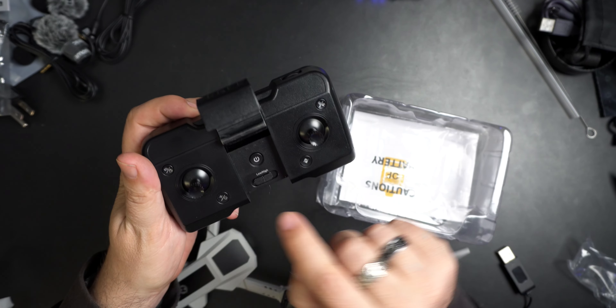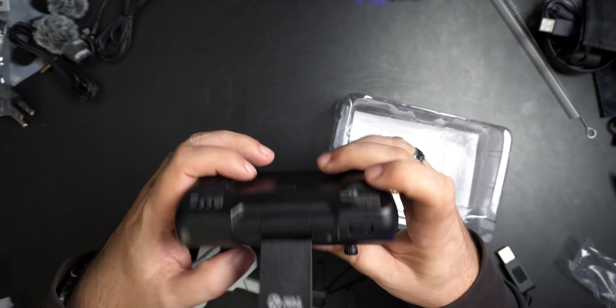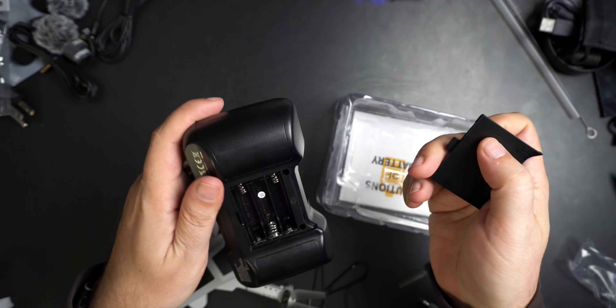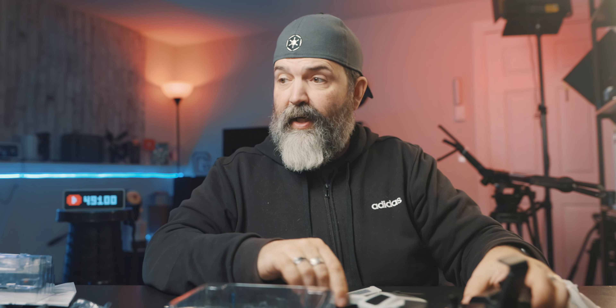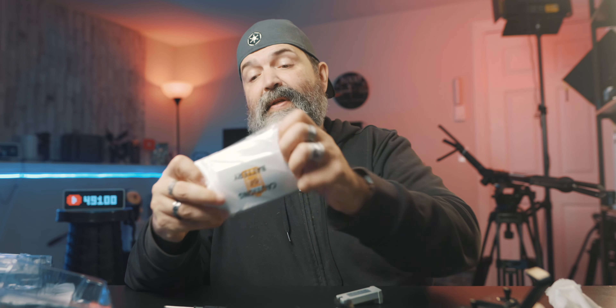This is your remote, and you can hook your phone into it. Don't expect it to be like the best controller in the whole world. There's low and high for speed, a power button, some trim buttons. This is going to need batteries — triple A's, looks like three of them. They don't come with it, but you're going to need them.